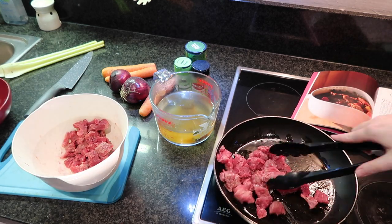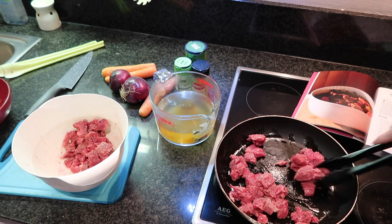Once that's complete, I'm going to put half of the beef into the pan and just brown those off.